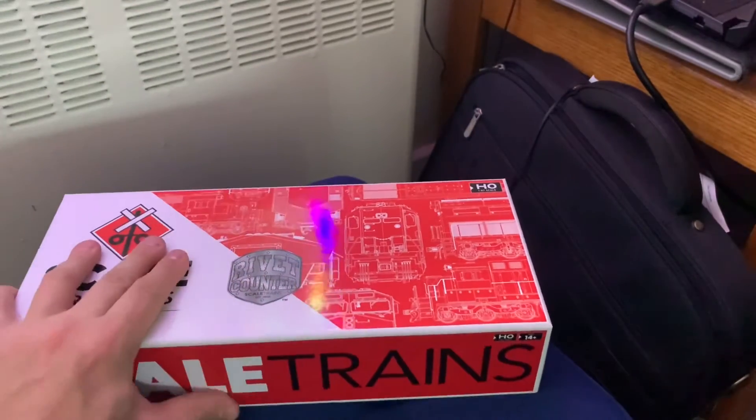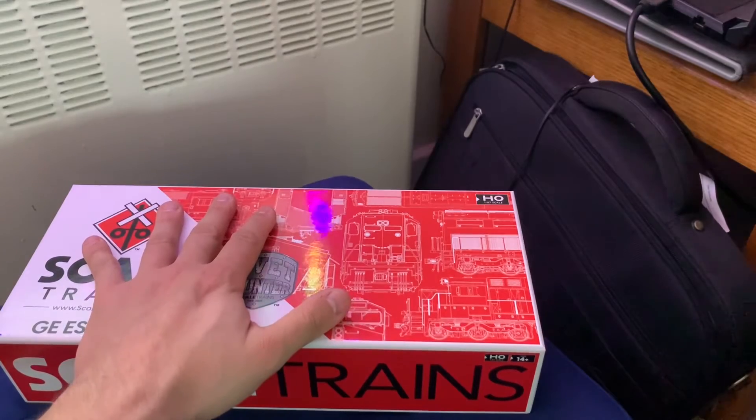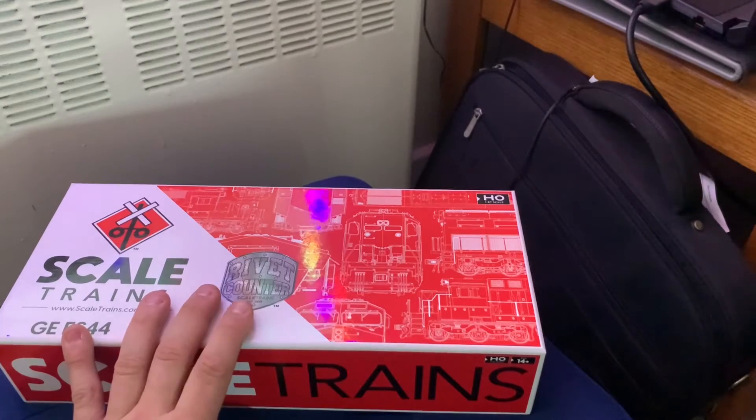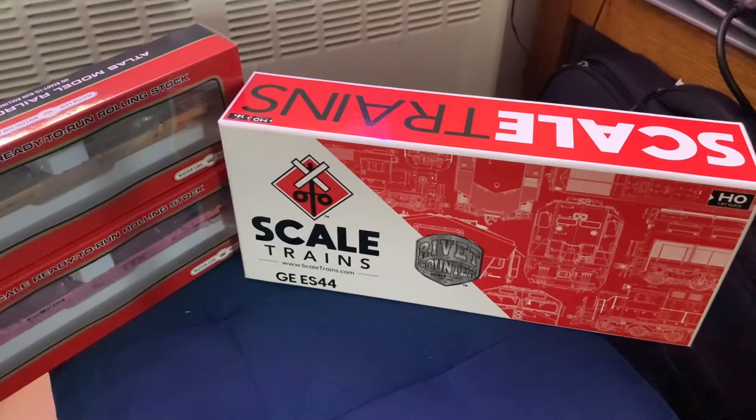It is a Lord Strathcona unit, so it's a commemorative military unit. I'm going to be doing a review on this later. This is just DCC ready, but I do have the decoder for it and I'll get my buddy to program that for me. That's it for this mail call — reviews coming up. Thanks for watching, and as always, make sure the signal's green and keep moving down the line.